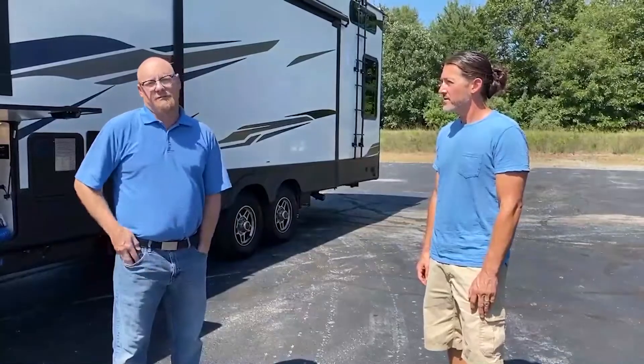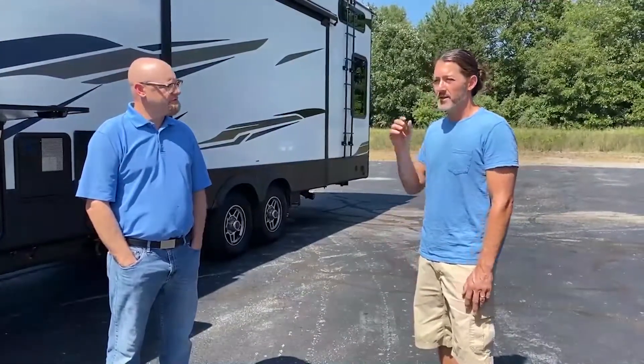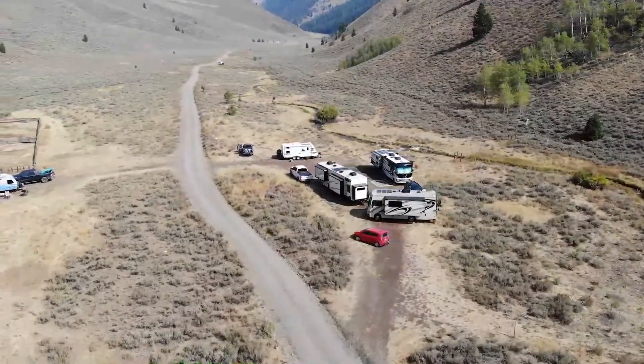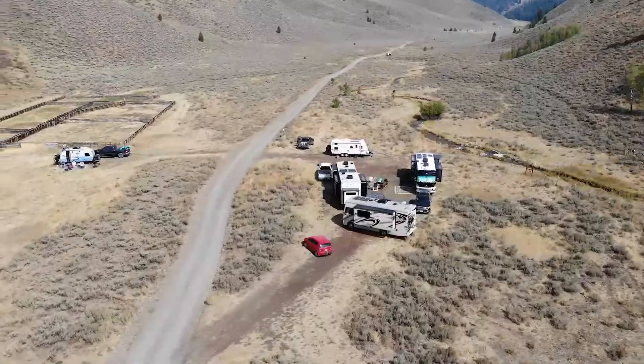Generators are getting shunned more and more — that's the freedom that comes with this setup. We spend a lot of time on BLM land or at national park campgrounds where you can run a generator, but you don't want to fire up a gas generator and bug the neighbors who are a quarter mile away enjoying the natural scenery. Solar is completely silent and it's free energy — so we use that route instead.